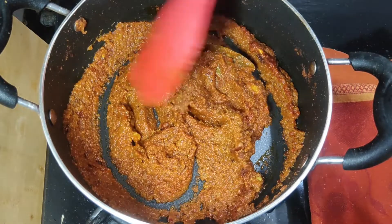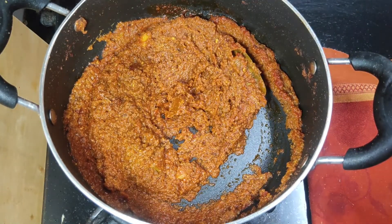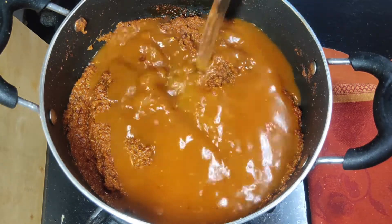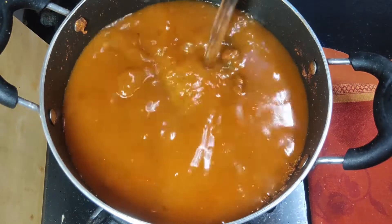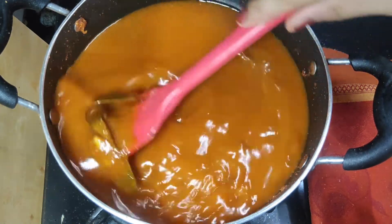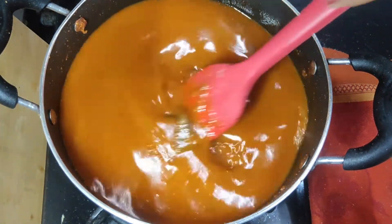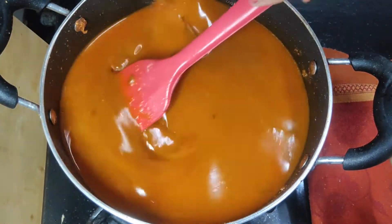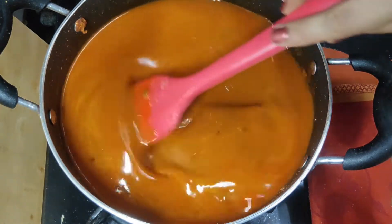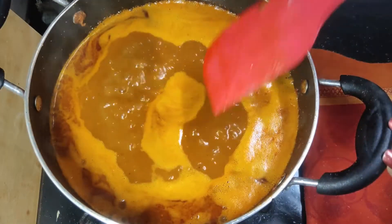After that, I will add water. I will add 2 glasses of water for the gravy. The gravy is ready. We will keep a good amount of gravy so that the pieces will absorb the water and the taste will come through well.